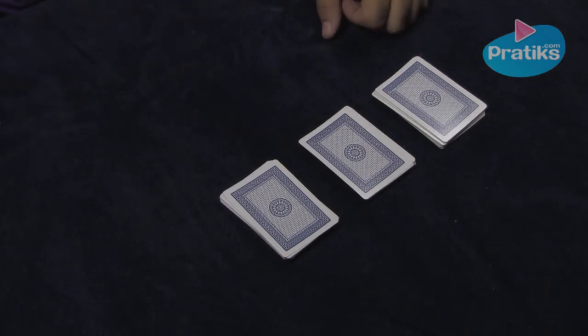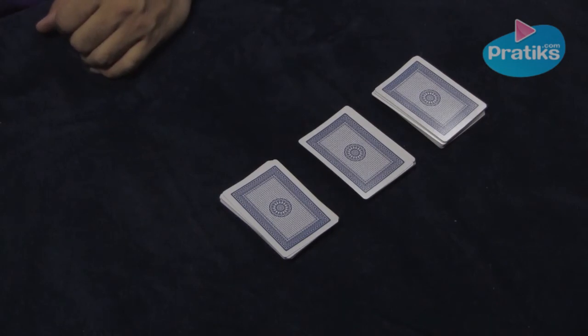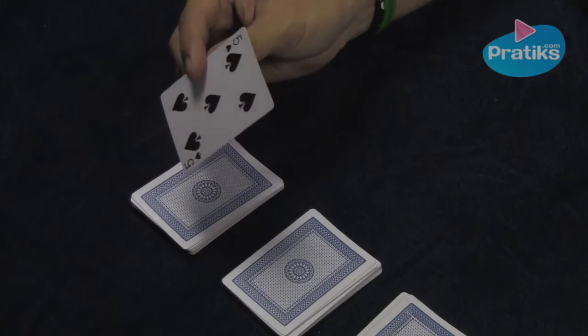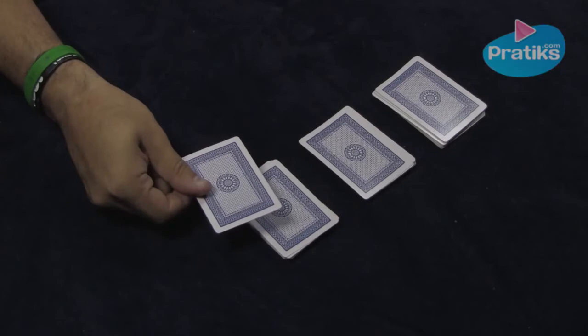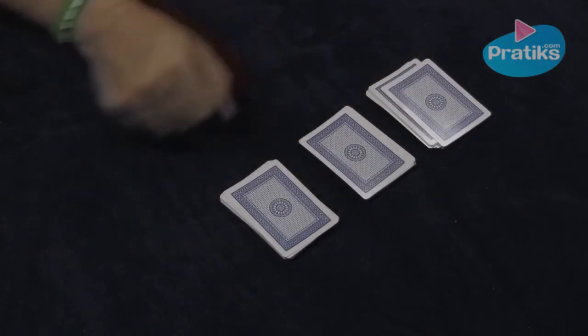You'll then have your person choose a card from any of the three piles — it makes no difference which one they choose. I'll use the five of spades again just to keep things simple. Place it on any of the three piles; again, it makes no difference which one. Let's say they choose this one.